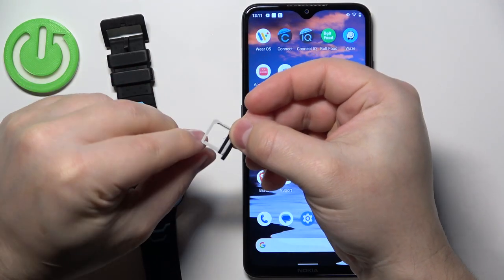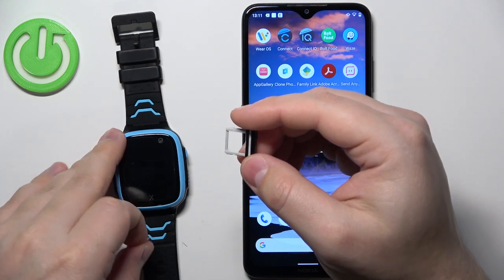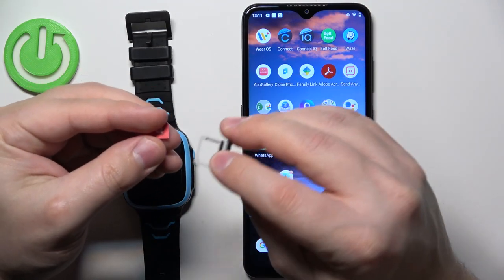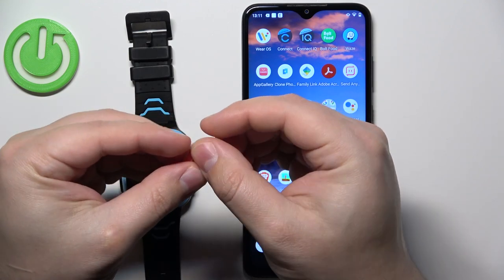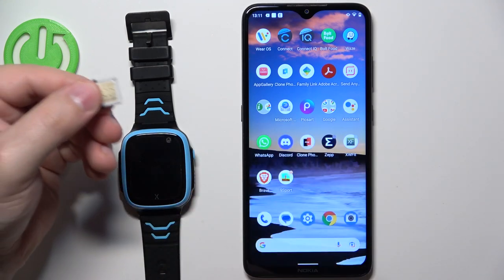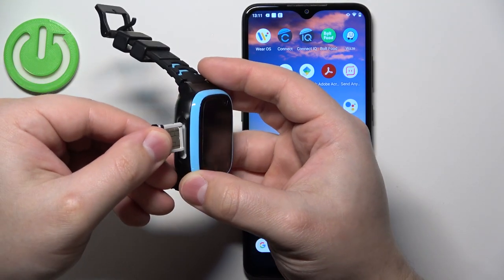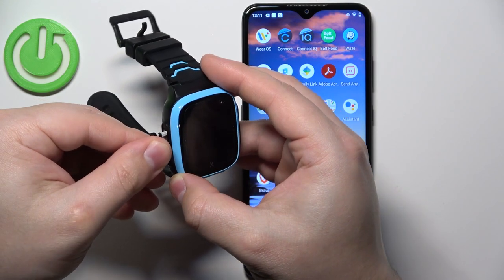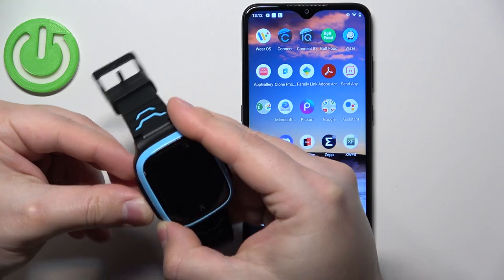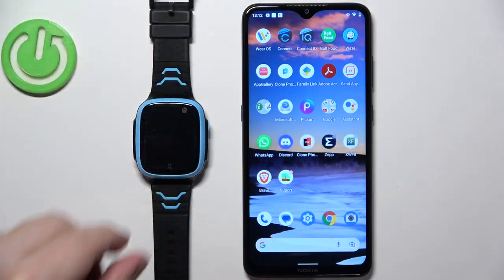It looks like this. Now take your — I believe nano-sized — SIM card and place it on the tray. The tray is cut to the shape of the SIM card so it fits only one way. Once you have your SIM card on the tray, you need to insert it back into the watch slowly by pushing it in.